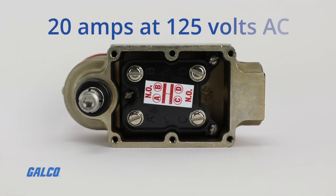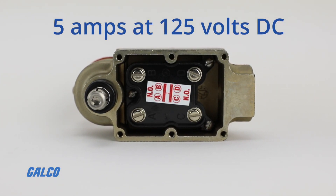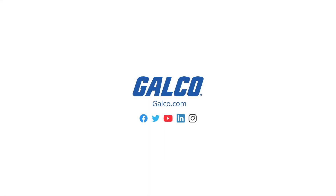Rated for up to 20 amps at 125 volts AC or 5 amps at 125 volts DC. Learn more at galco.com.